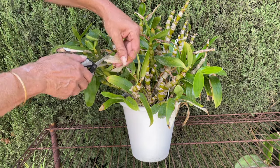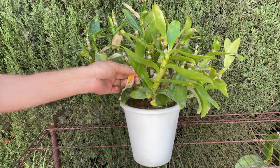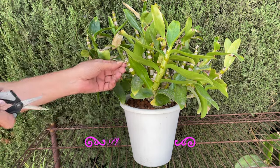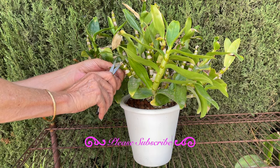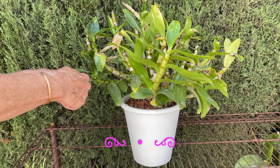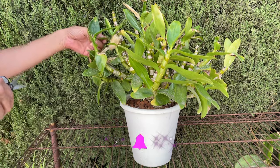When cutting dead and dried parts off, I highly advise not to cut into any green tissue, be it canes or leaves. We do not want to invite any pathogens into the orchid. Just cutting into the dead and dried tissue will respect the area that is still green from any further damage.